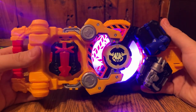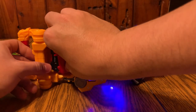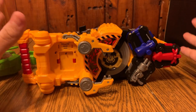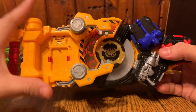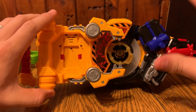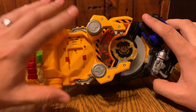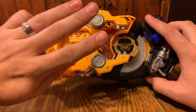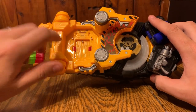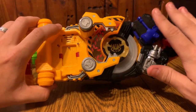If you do an attack you get Gigant Finisher - which is really cool! This buckle has a ton of functionality and I can't wait to get those other three buckles. You don't need to use these three specifically to stack - as long as you use three buckles after doing the initial transformation it'll still stack into Hybrid and then Almighty.